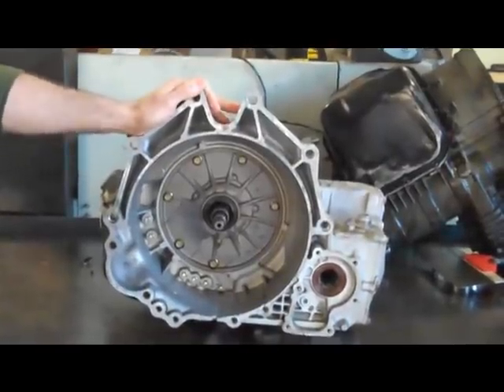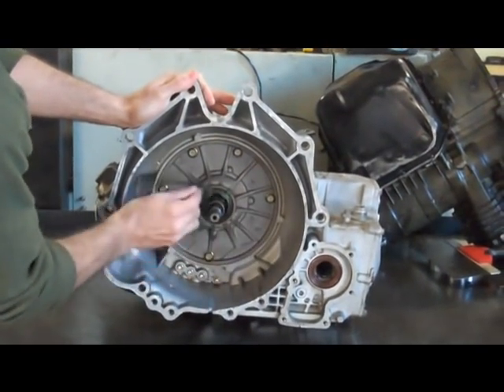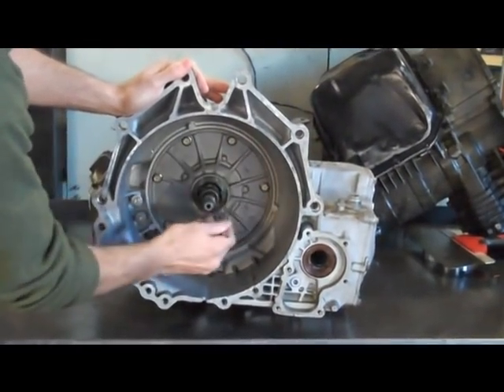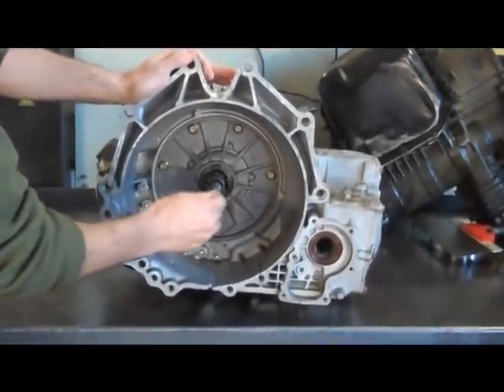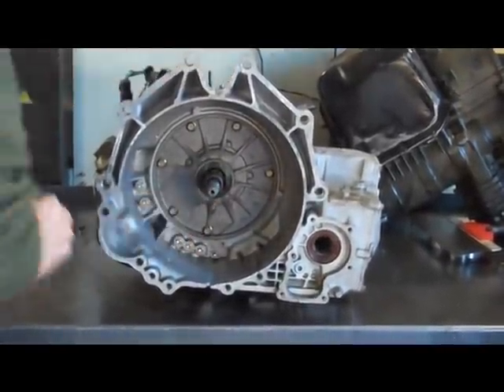When putting the torque converter in, lube up your front seal. You can also put a little bit on the pilot extension because that sits in a bushing in the torque converter.